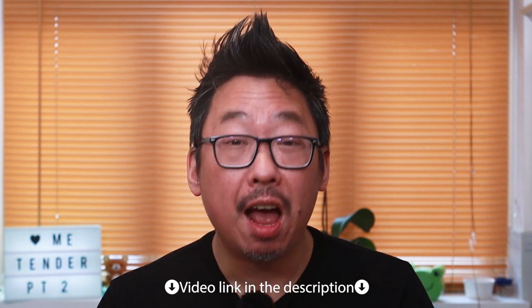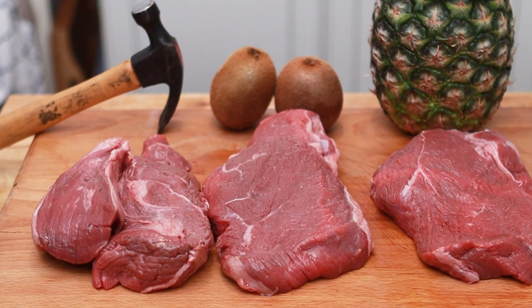Following on from my previous video in which I tenderized a steak using a technique called velveting, I got even more curious about how we could tenderize steaks even better whilst not affecting the flavor. Today I've got three more techniques for a side-by-side comparison. And once again, the steaks are high.